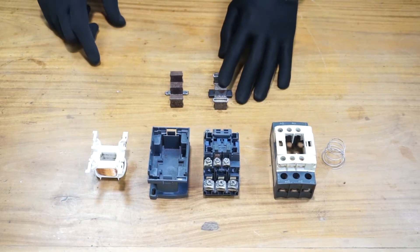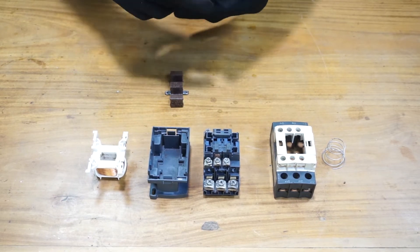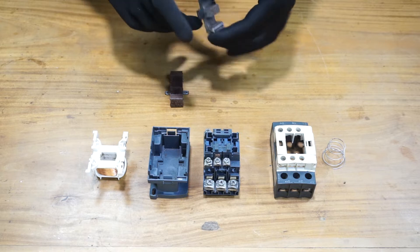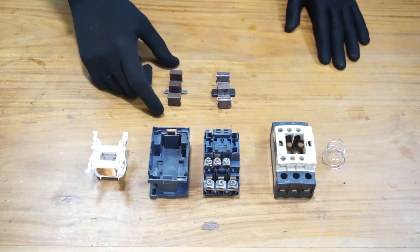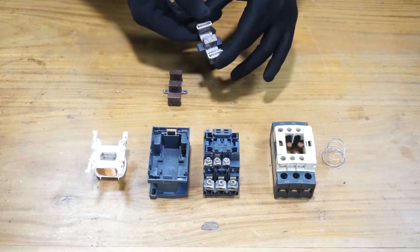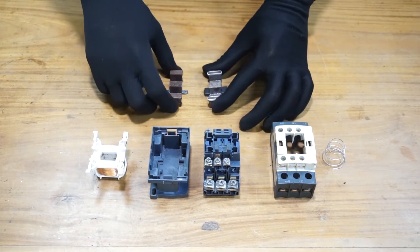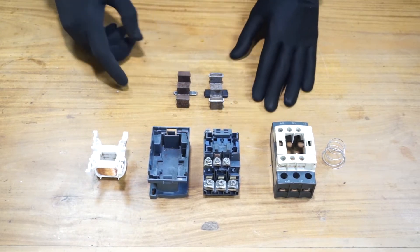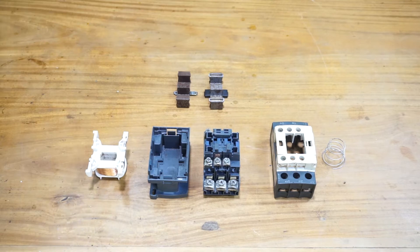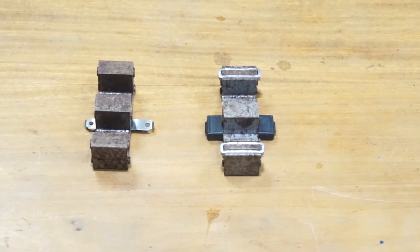This one is the fixed iron core, as you can see, which is mounted on two rubber pads. This one is the moving iron core. As you can see, there is rust on the face of these iron cores — you need to clean them. Let's start cleaning them with sandpaper; the grit of the sandpaper depends on the amount of rust.